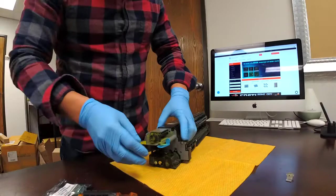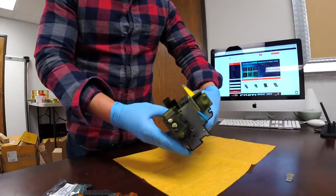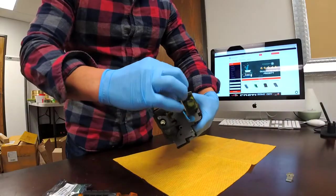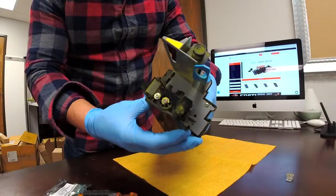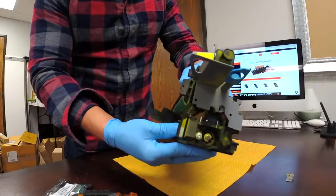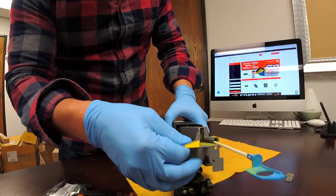After doing that — the reason why we want to separate the developer from the drum is because if you don't do that, you cannot pull the plastic. We need to pull this plastic so we can access the chip underneath. So if we separate it like that, then we can pull this plastic.